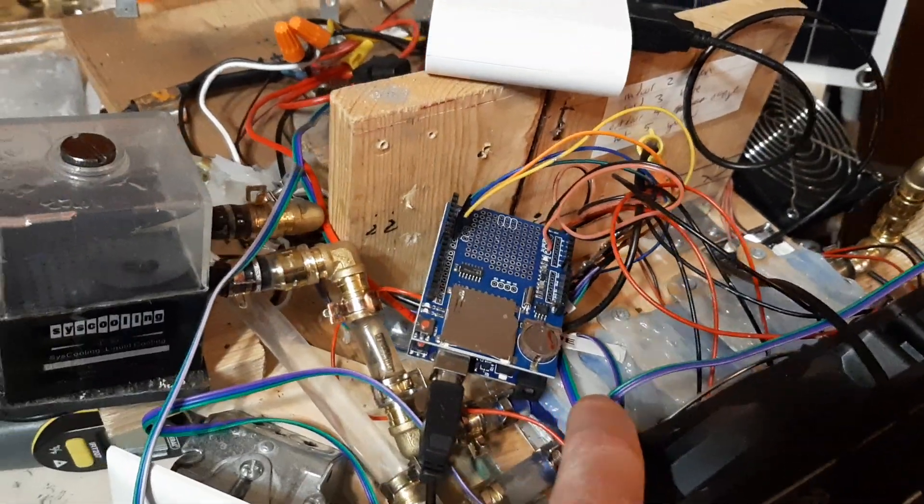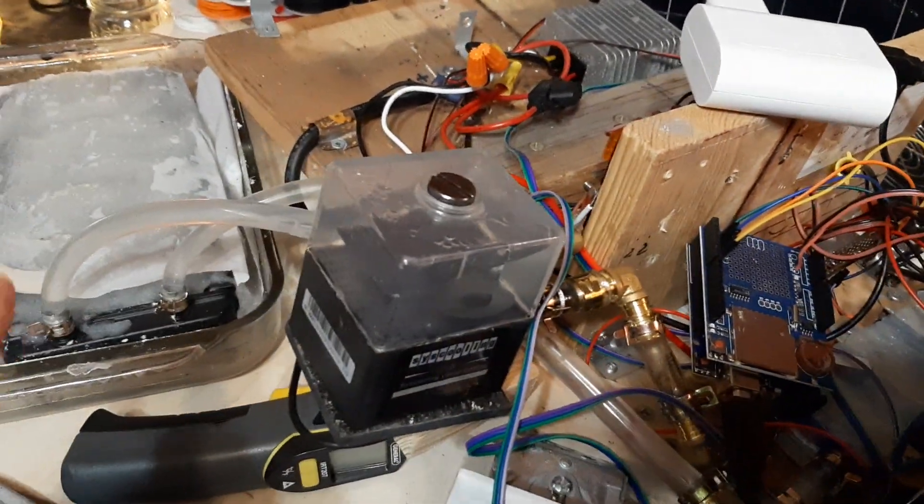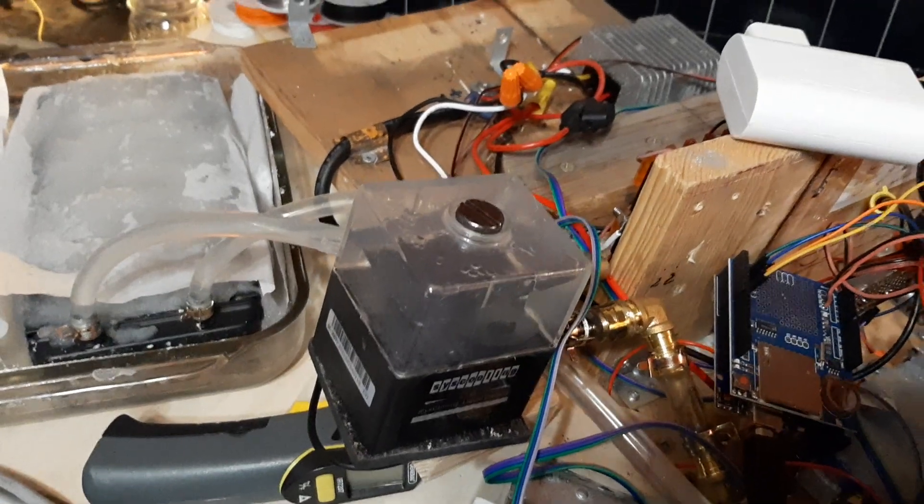The general idea here is that the heat from the room gets pulled from this radiator, pulled by the Peltier Junction into the hot water line, and then dumped into our phase change material.